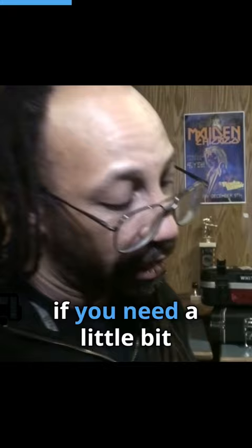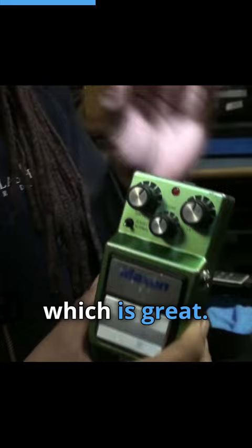This pedal, I like it a lot because depending on what the room sounds like, what your amp sounds like, if you need a little bit more gain, you got this little boost — almost like a tube screamer, but this thing's got a lot more balls than that, which is great.